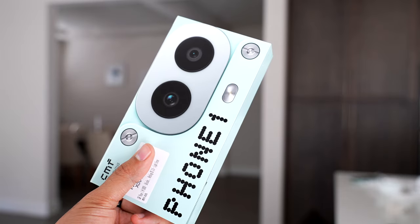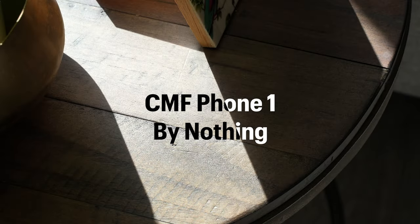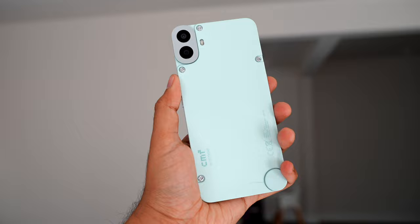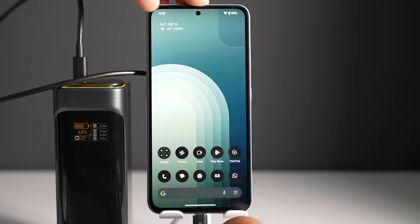This phone, despite its price, has made a big buzz all over the world. I've been using this phone for the past few weeks, and this is the complete review of the new CMF Phone 1 by Nothing. We'll cover the specs, the design, performance, camera, display, speakers, battery life — everything.